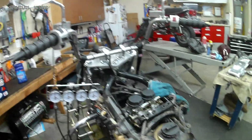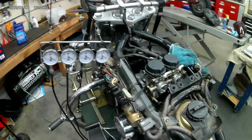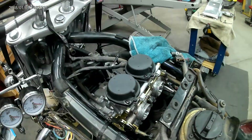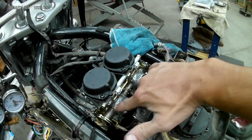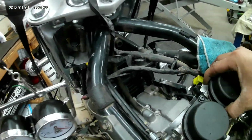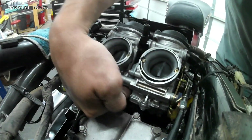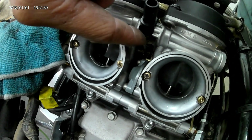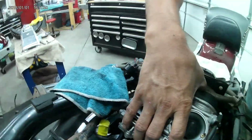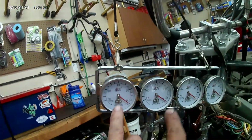A quick note on carburetor synchronization: with two cylinders and a V-twin, you have two carburetors. Hook up your vacuum lines to two of the four gauges, with the other ends going into the vacuum ports. Sync carb two off of carburetor one's vacuum pressure — the adjustment is down on this side and you have to have the airbox off to get to it. There's a little screw down there that you go to with a screwdriver to adjust the carburetors for synchronization. What you're looking for is the two positions on the needle to match.